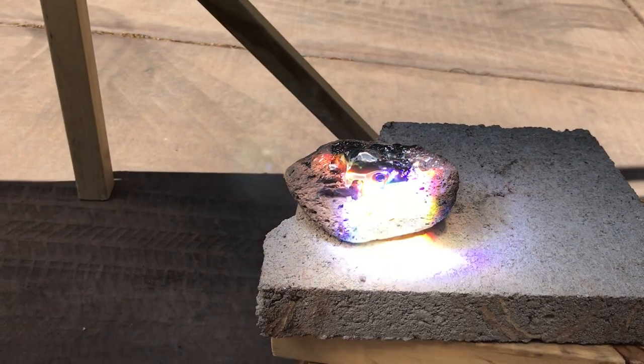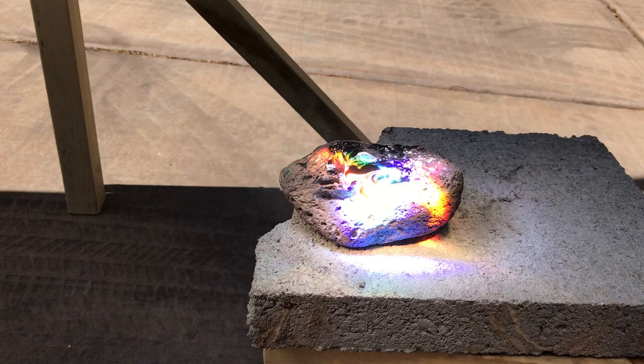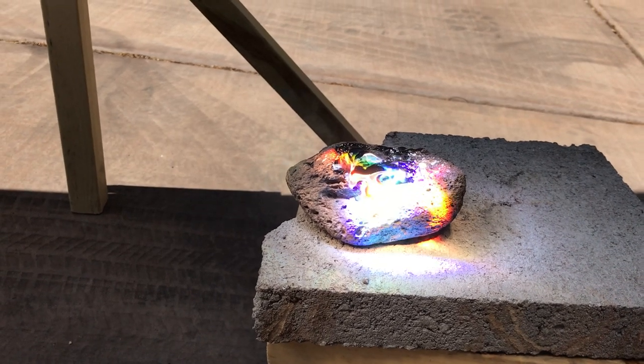You can see how it's melting the rock, turning it into lava — literally boiling the surface of it, actually.